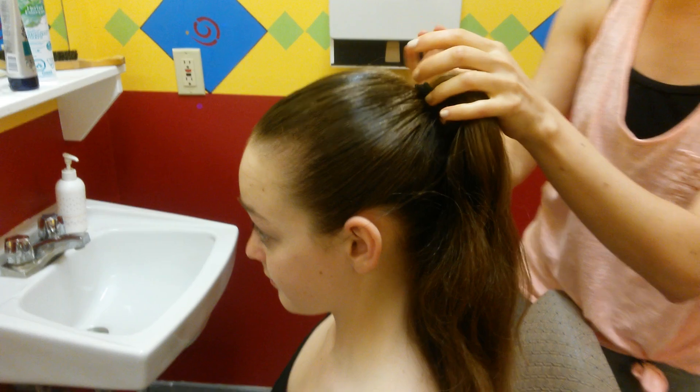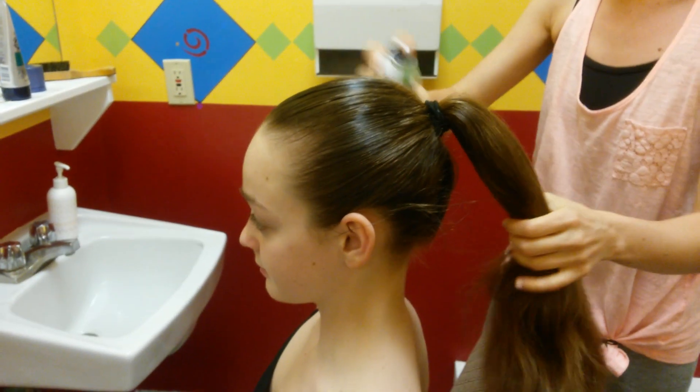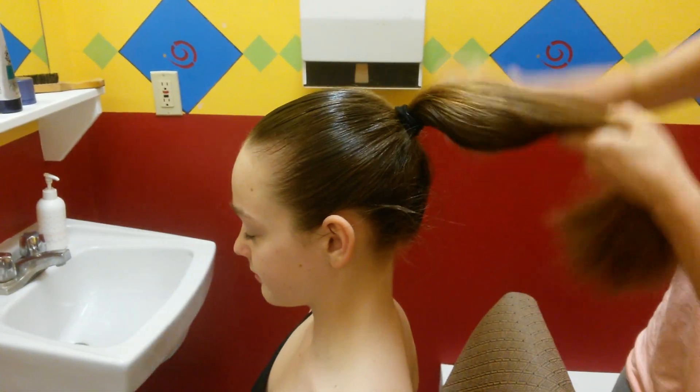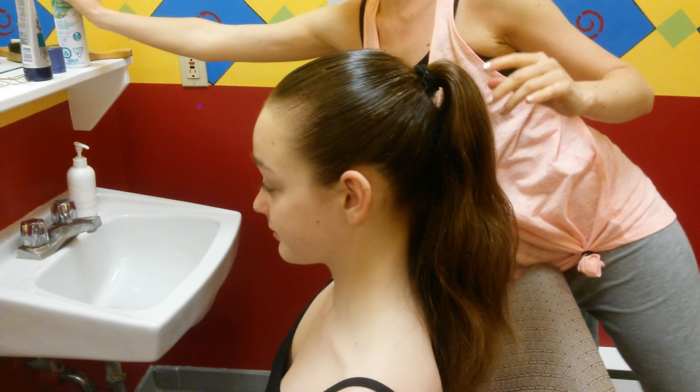If the hair is short or there are lots of wispy pieces, you can also hairspray it before you do the bun — just all over to make sure that all those pieces stick underneath the bun and stay secure.